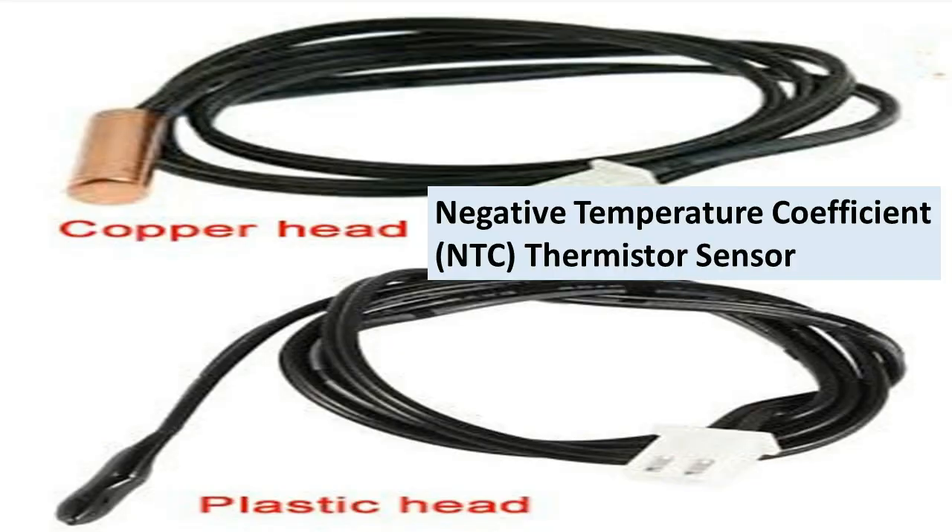We have two types of sensors: one is copper head and the other is plastic head. The coil sensor fitted in the IDU with the cooling coils is copper head, and the air sensor is plastic head. Both are negative temperature coefficient (NTC) type — when temperature is high, resistance is low. Being thermistor sensors, they require 5 volts DC to activate and function according to temperature.